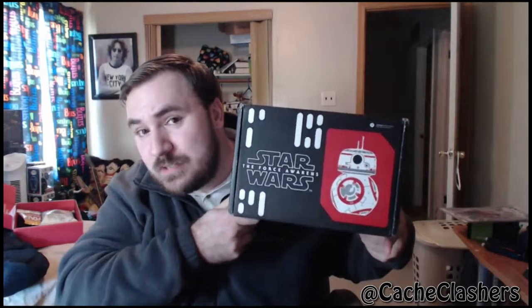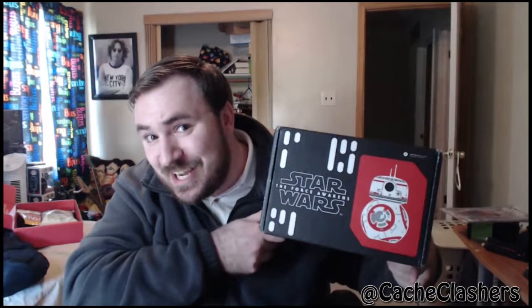How now, brown cow? How now, brown cow? How now, brown cow? What is up, people of the internet? Duba Juice X01 here, coming at you with a new Star Wars Smuggler's Bounty unboxing video. It's my favorite one to do. Stick around.